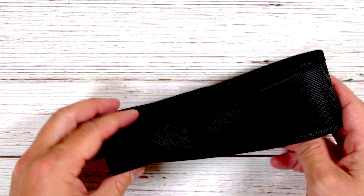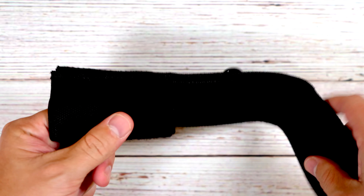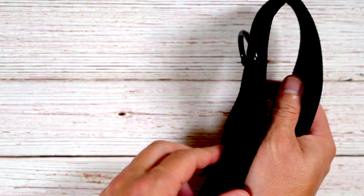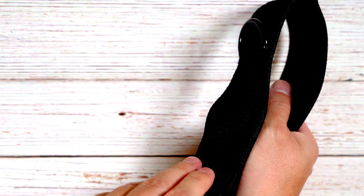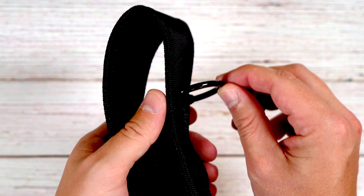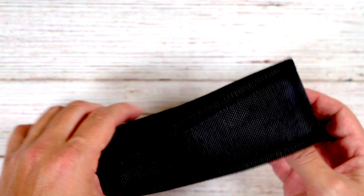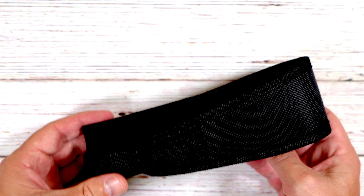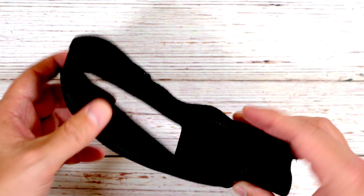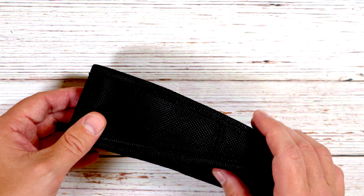You also get a nice holster. The front is a velcro pouch with a hole that passes all the way through to allow debris, water, and mud to pass through. On the back, the belt loop comes undone, which is nice for threading through your pack or belt. The ring on the back is made of steel, not plastic, which I've been seeing on more and more holsters. It's a heavy-duty holster that comes with this light.